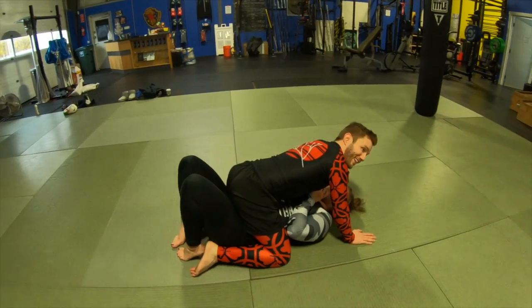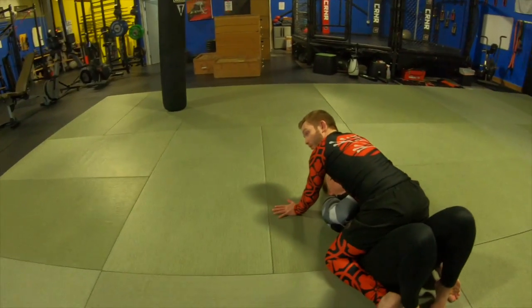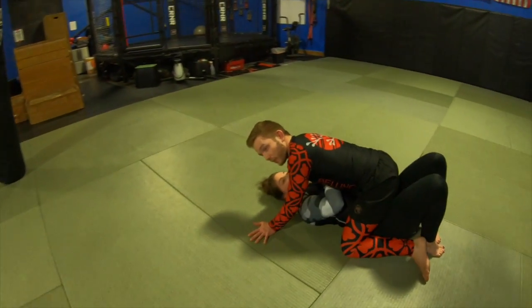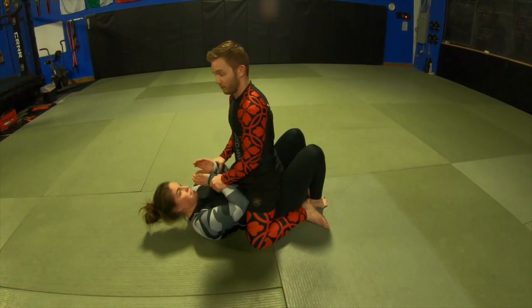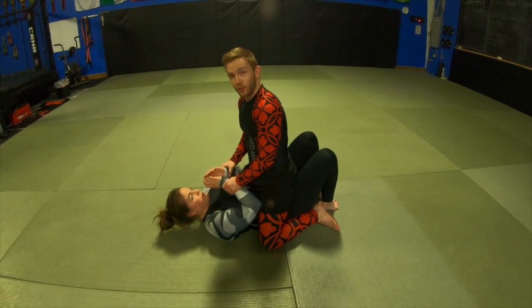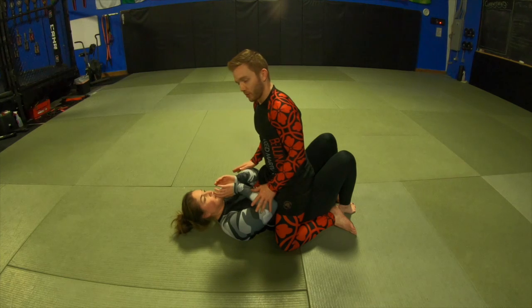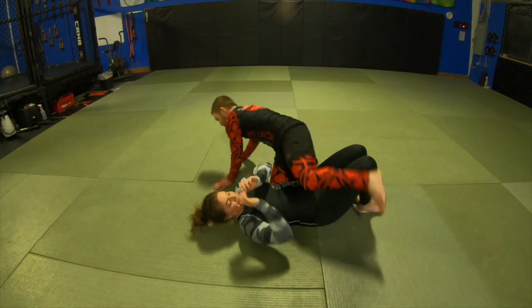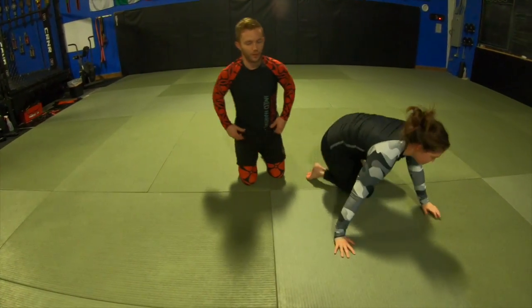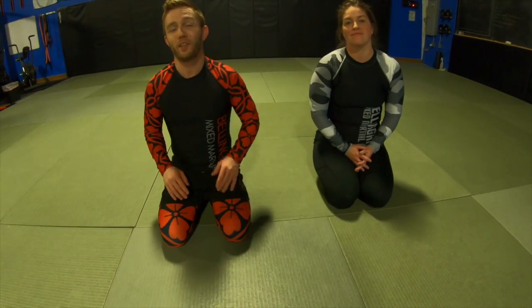Of course, I can just stay here all day — control their hands, pin them down, stay safe, and they can't hurt me. I can also think about submitting my opponent, which is our next key concept — tapping — and we'll get to that in our next video. Hopefully you found this informative. Like this video and subscribe to our channel to see all of our content, and as always, stay safe, stay healthy, and I'll see you on the mats.